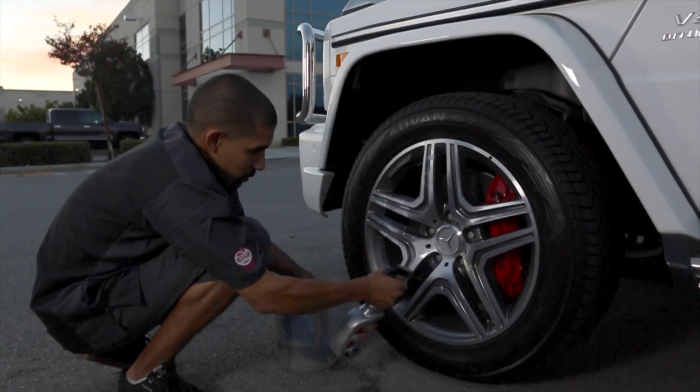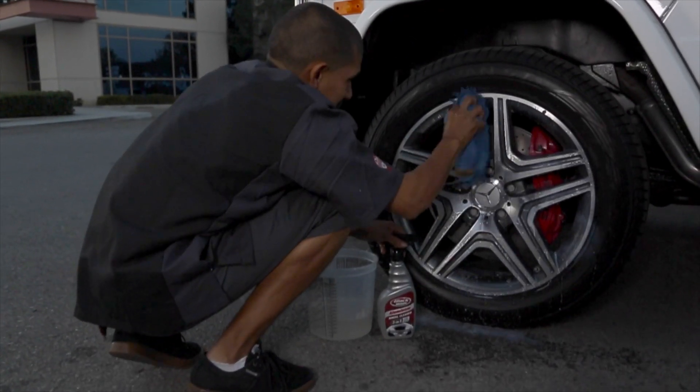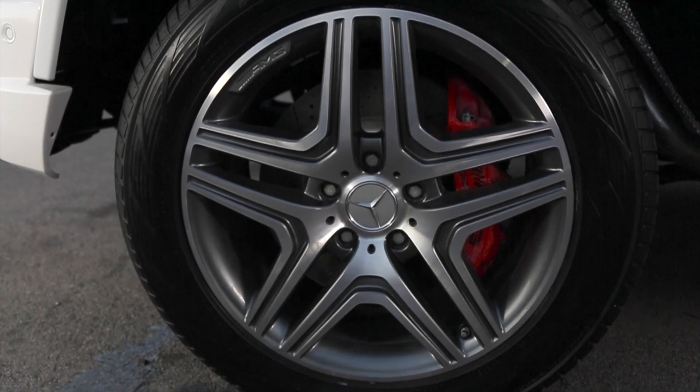You'd be surprised how many top-selling wheel cleaning products have formulas that actually damage wheels, so make sure you use the right product. They clean brake dust and road grime, then leave a shine that will get you noticed. That's what it's all about, right?